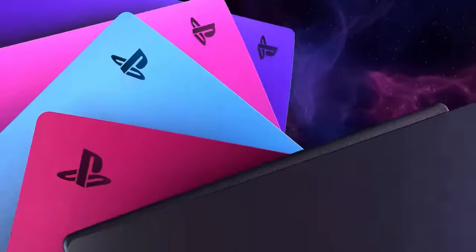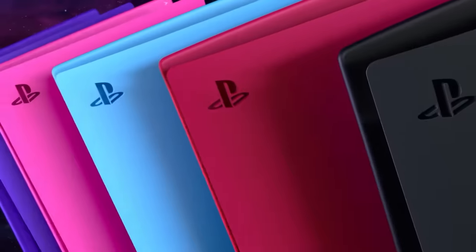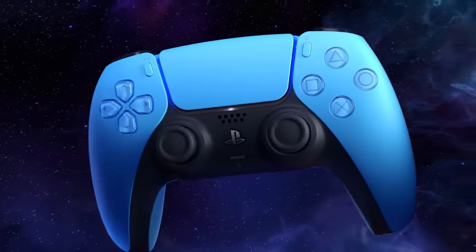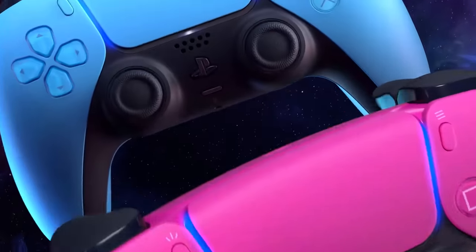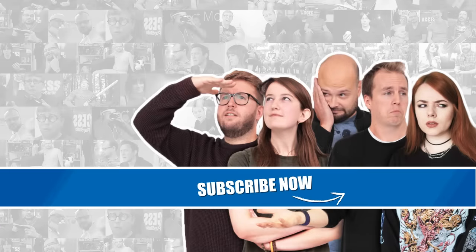Starlight Blue, Galactic Purple and Nova Pink console covers will be available later this year, so keep your eyes peeled! Check out the full range of console covers and DualSense wireless controllers over at playstation.com. Give us a like if you found this video helpful and let us know in the comments which colour you have your eye on. Don't forget to subscribe and click the notification bell if you haven't done so already, and join us again soon for more videos from the world of PlayStation.